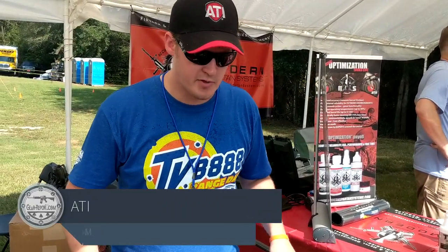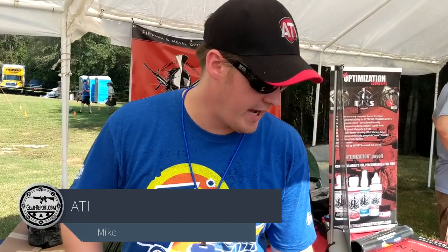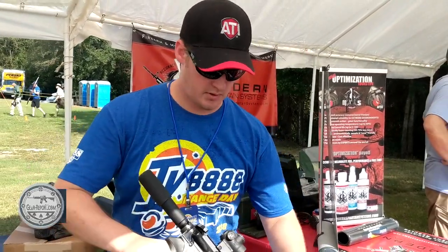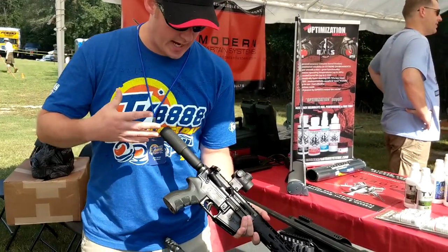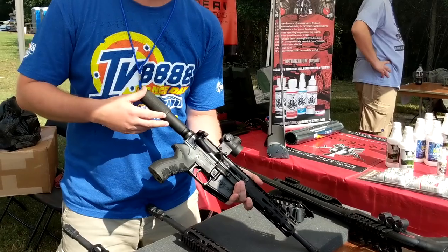We're checking out some of the ARs we have set up here with the ATI products on them. I want to take a look at the AR pistol that we have here. From ATI you have the AR pistol tube kit. It comes with the tube, castle nut, lock ring, your spring, and your buffer.